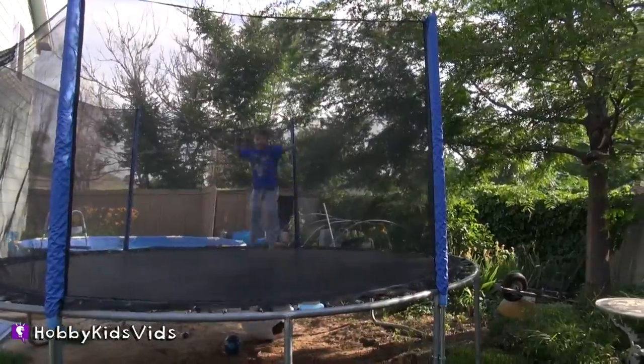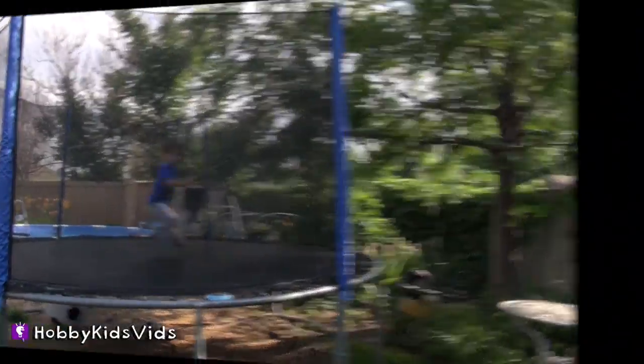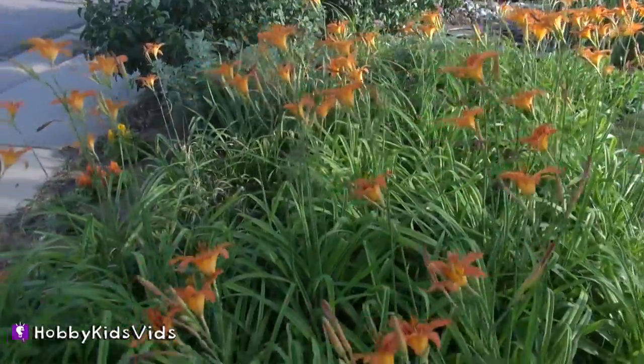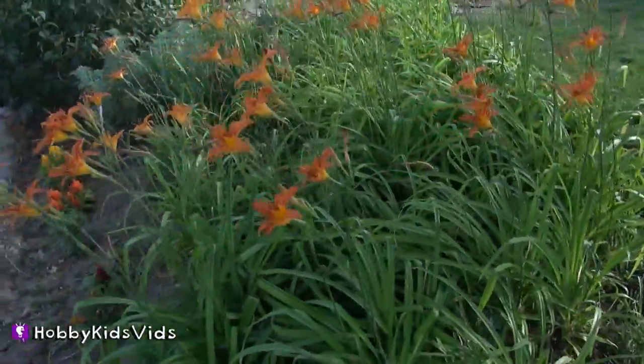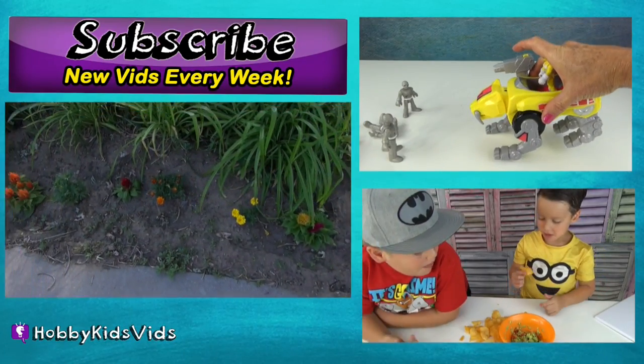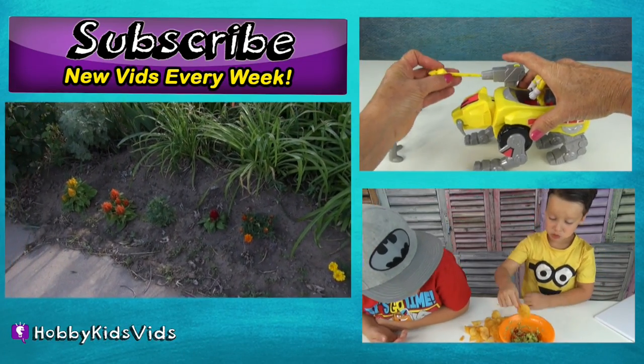Whoops! Well, that was a good kick! Here's the flowers we planted earlier in the year. Not too bad! If you like these kind of vids, keep watching Hobby Kids vids and give us a good thumbs up!